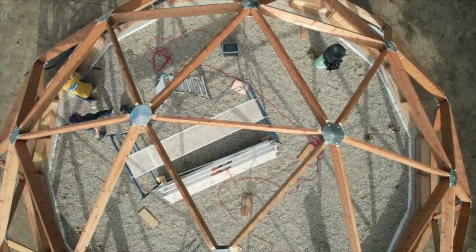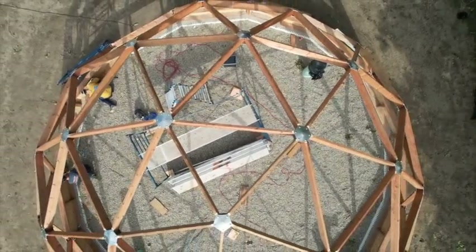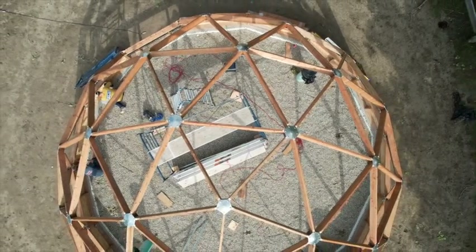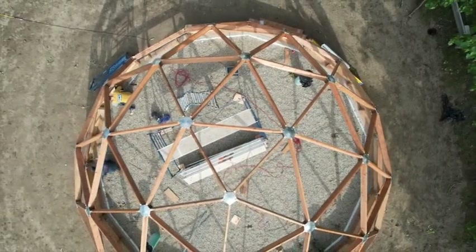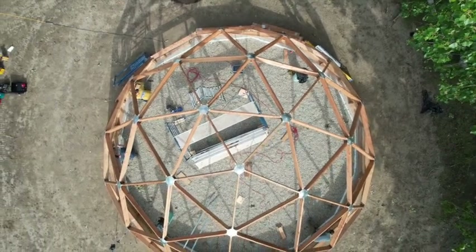The growing dome itself arrived in a kit from Arctic Acres. We were impressed with how everything was labeled and also the quality of the materials themselves. Recently, Arctic Acres began building their domes out of two by six, so that was a pretty cool surprise, and it has made it just that much more striking.